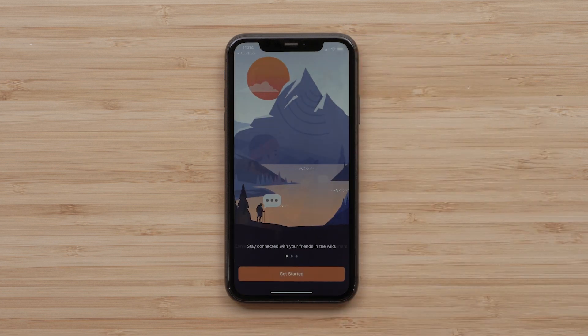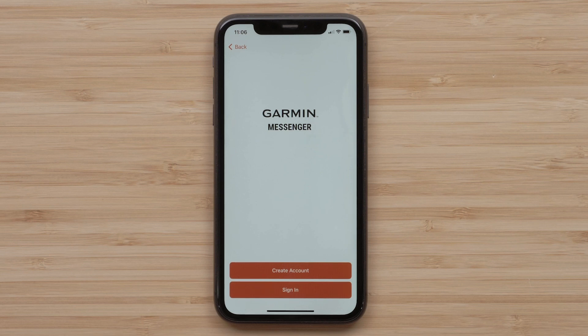A short overview animation will play. Select Get Started. Select Sign In if you already have a Garmin account. In this video, we are creating a new InReach account. Select Create Account.